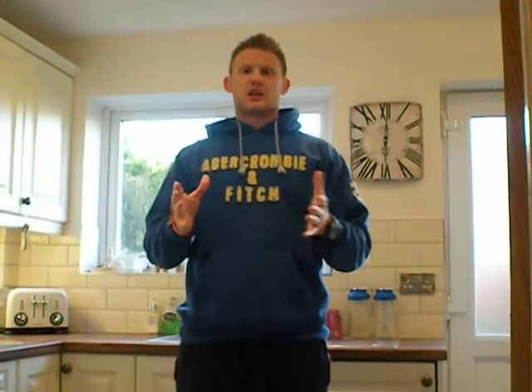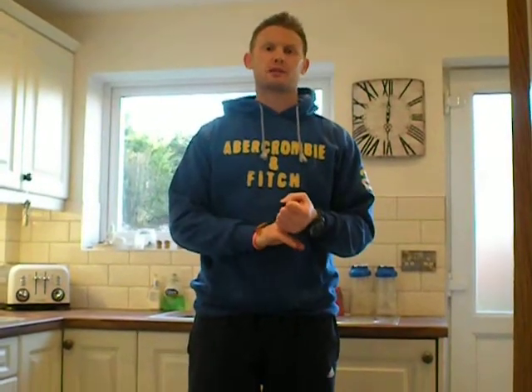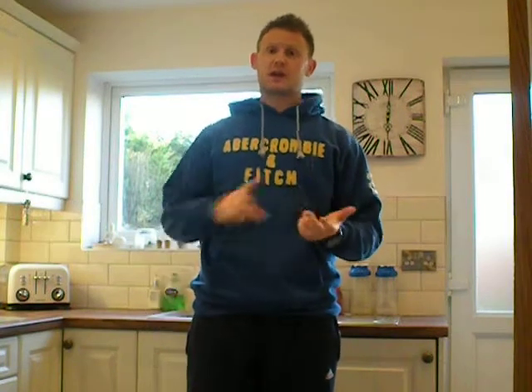Do 30 seconds of that and you'll know about it. What I want you to do today is just the burpees — go back to the burpees. Do those by all means: 30 seconds of that, 30 seconds rest, and repeat 10 times. Or you can do the press-up burpees.